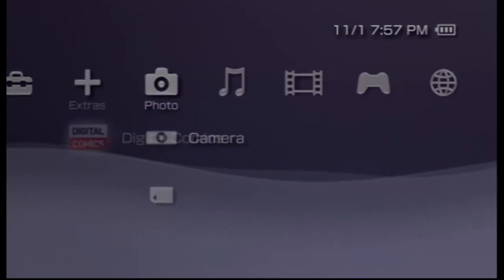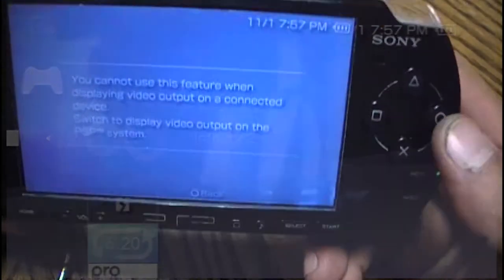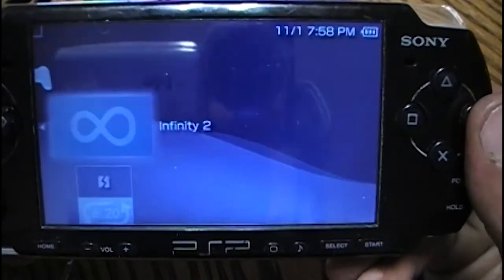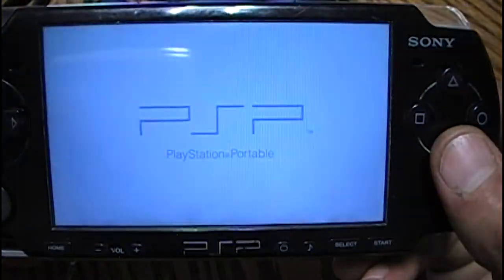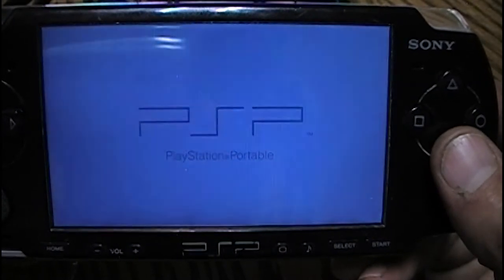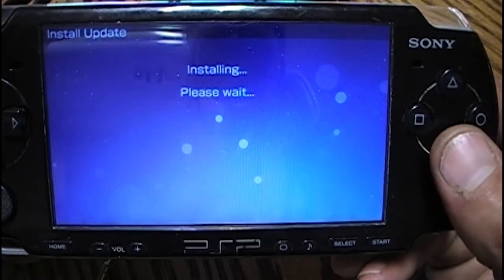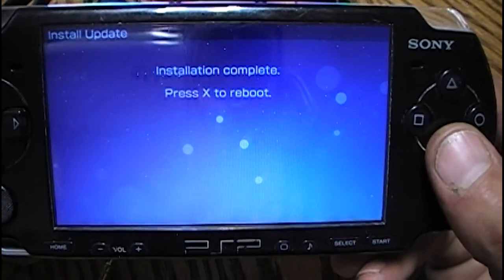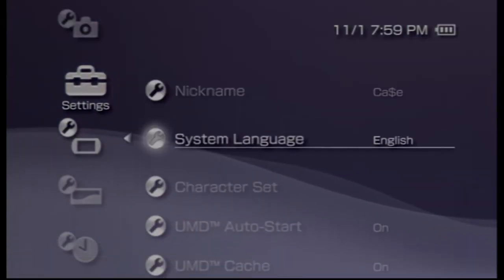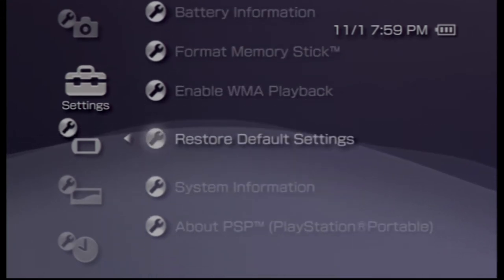Now we're going to scroll back over to the Game section and we're going to see a new app called Infinity. We'll launch Infinity, just press X, and that's it. It'll reboot, and we'll go over to System Information and you'll see we have Infinity installed.